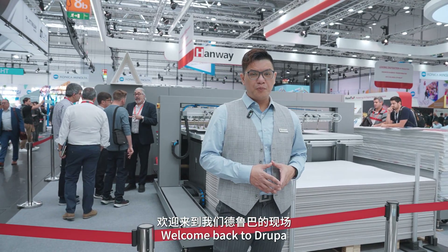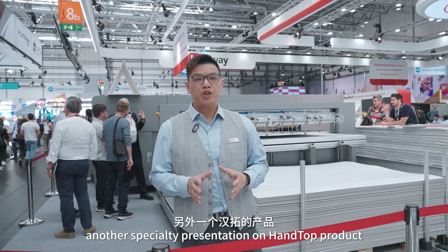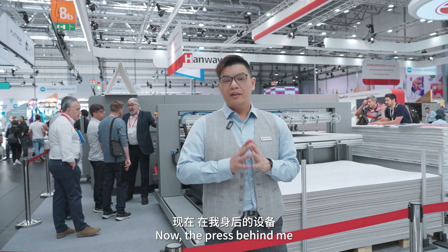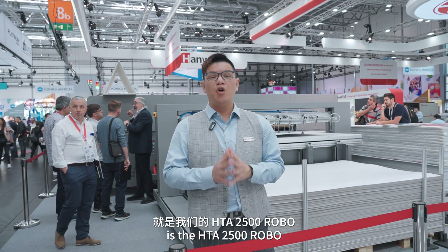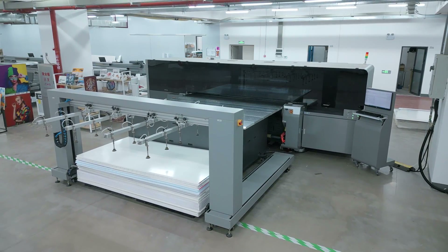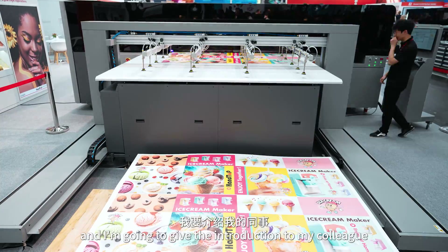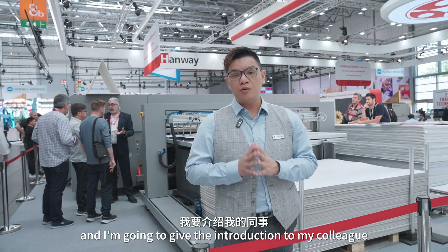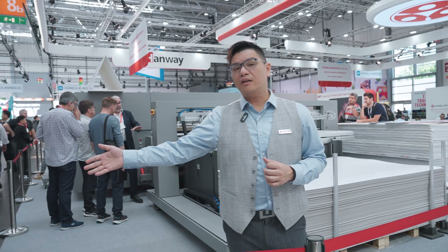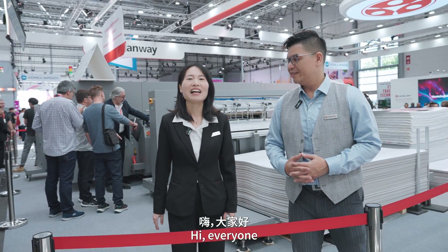Good morning everyone, welcome back to the Rupa. Today we are going to do another specialty presentation on hand top product. The press behind me is the Robo 2500, and I'm going to give the introduction to my colleague Sunny Rand. She's going to introduce a little bit more in detail about the machine.